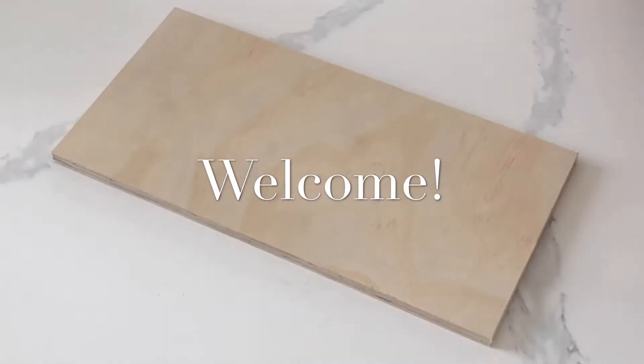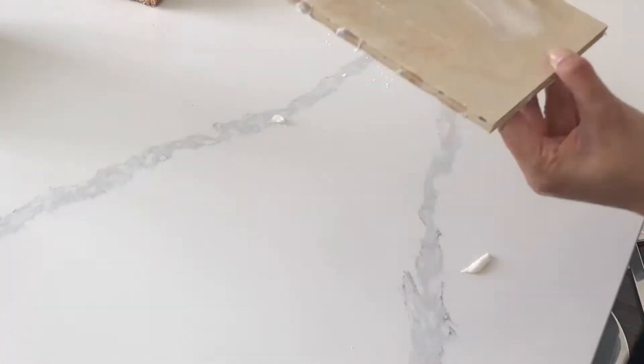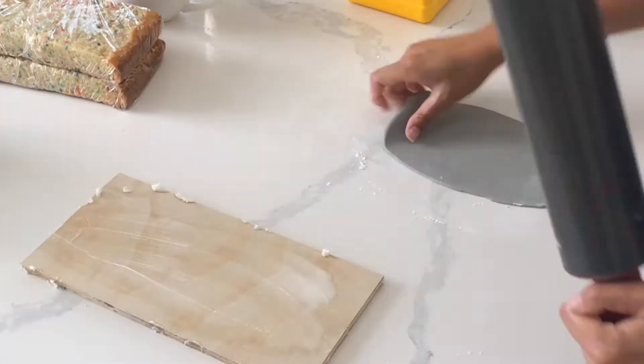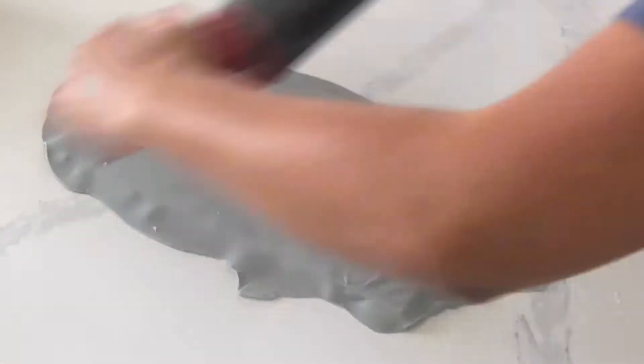Hi, it's Ashley from Sweet Dreams Bake Shop, and today we're making a pink champagne cake tutorial. To be honest, I don't really know what pink champagne is because I've never drank it, but I know that it's going to be super beautiful.